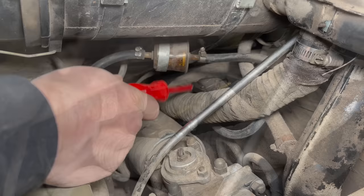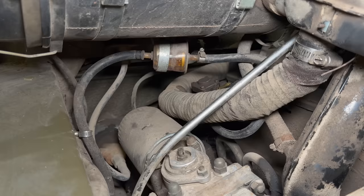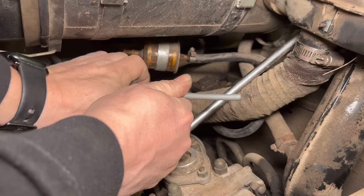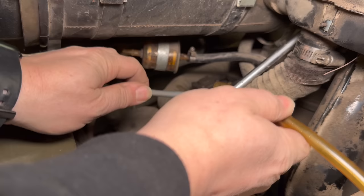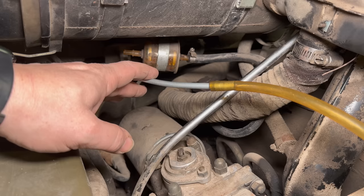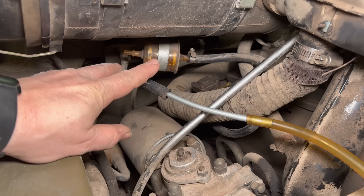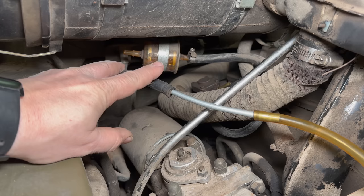Fuel flows from the tank to the filter first, then over to the pump, so I'm going to disconnect the hose going into the fuel filter to see if we have fuel there. We were able to suck fuel up from the tank, so we either have a clogged fuel filter or these hoses had an air leak. If there's an air leak before the fuel pump, the pump will be sucking air instead of fuel, because it's a lot easier to suck in air than to raise the fuel up here.